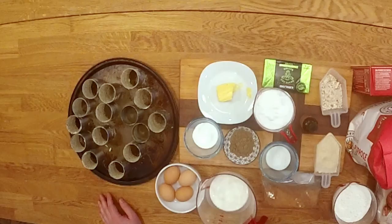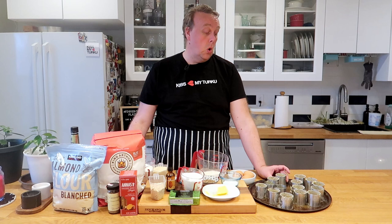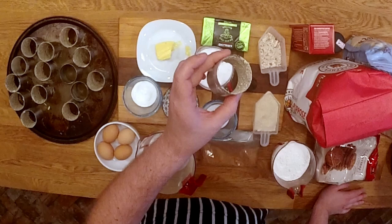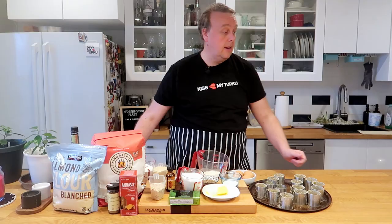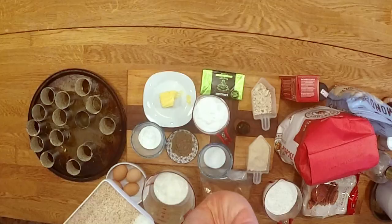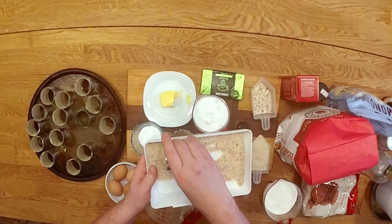One of the things that's important for this particular pastry, the Runeberg tart, is the molds. I found these molds on Amazon. What I've done is I've buttered them up inside and rolled them in breadcrumbs. I'll show you — you just take a buttered mold and scoop some breadcrumbs over and roll it.